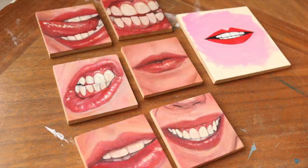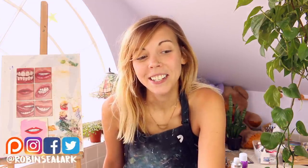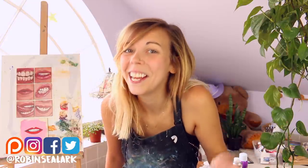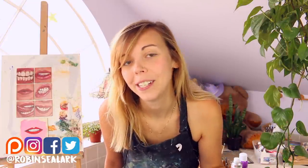Thanks and good luck. Well, that's that. Do you guys have anything you would like to see? Would you like more videos in this series — if so, what? If you would like to buy any of these paintings, they will be available on my website at RobinSealark.com. You can also follow me on social media to support at RobinSealark, or join my Patreon — that would be cool too. Have a nice week, and make some mouths. Tag me in some mouths. Bye.